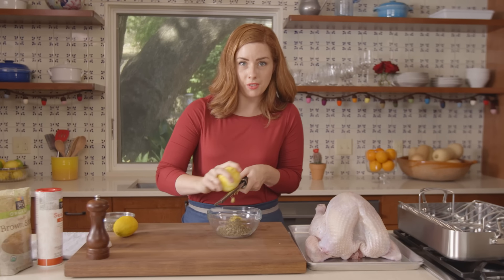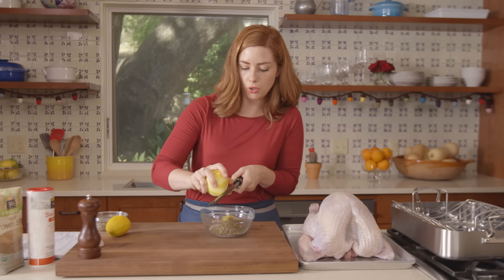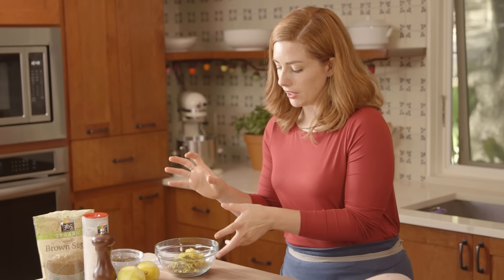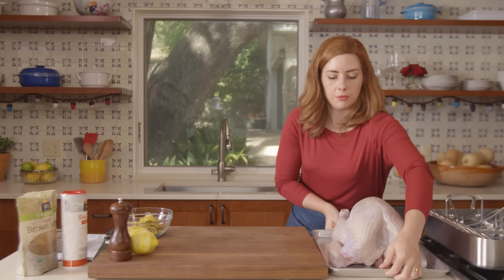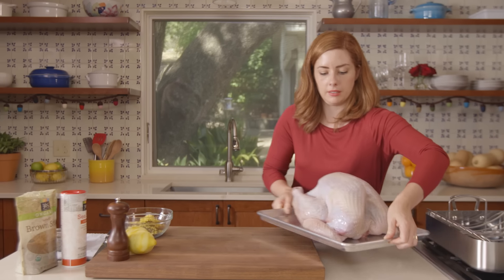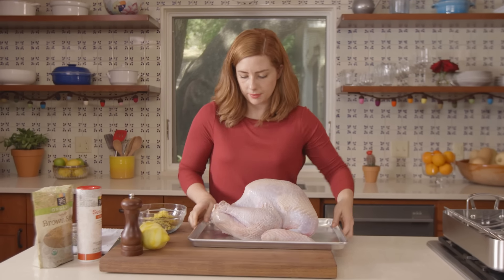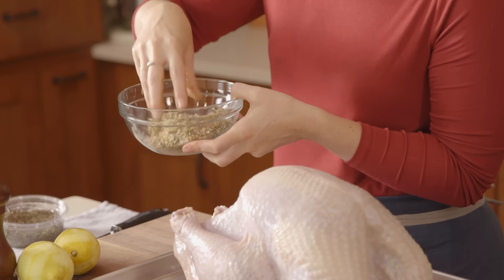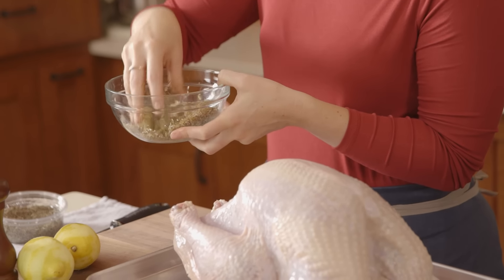I love citrus this time of year, so I'm going to use 2 lemons here and just zip the zest off. So this all needs to get mixed up. First I'm going to get my turkey in its place, then I'll mix this all together and start rubbing the turkey down.